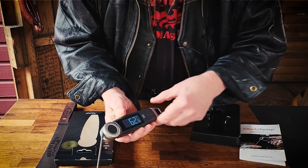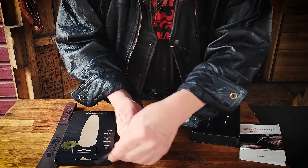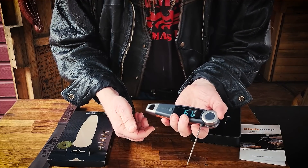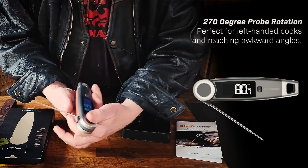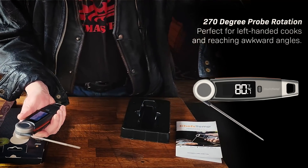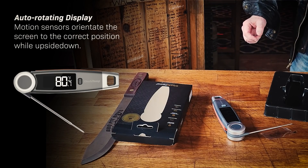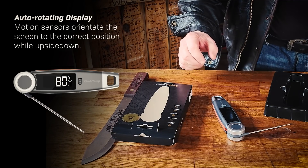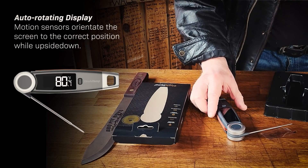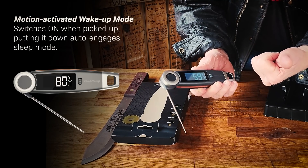Look how bright this LCD light is — perfect for a great sunny day. And look at this 270-degree rotating temperature probe. So whether you grab it with your left hand or your right hand, that LCD light will flip. And if you lay it down, it'll go into a sleep mode to conserve power, but as soon as you touch it, its motion detector will turn it on.